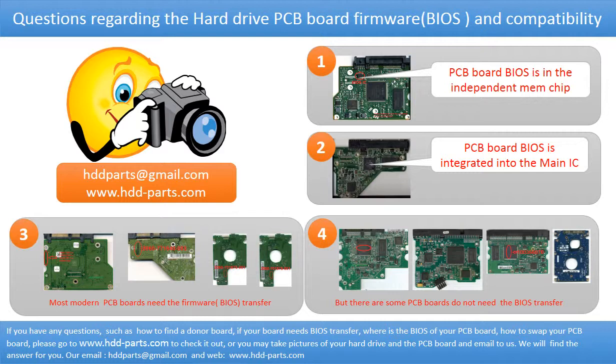However, there are some hard drive PCB boards that do not need a BIOS transfer. As long as the donor boards are identical to the original boards, you can swap the boards directly. The fourth picture shows some of these kinds of boards.